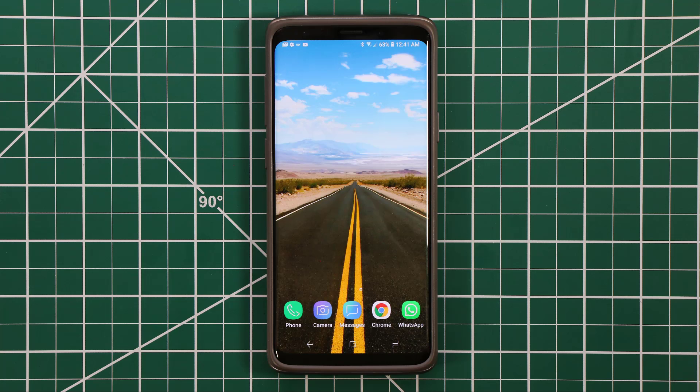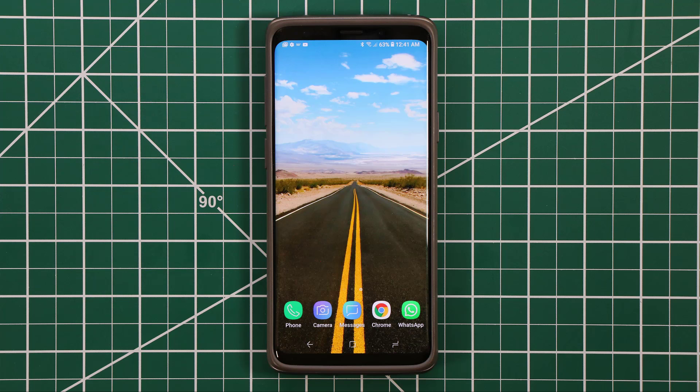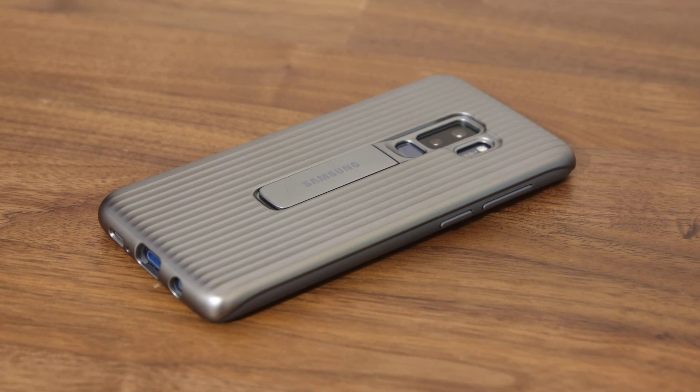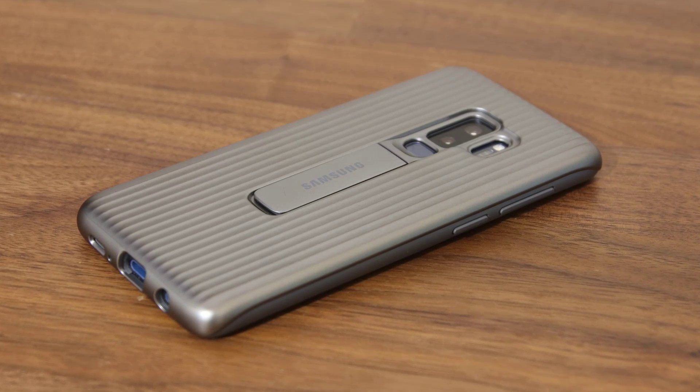Hey there, Saki here from Saki Tech. In today's video I want to share tip number six from the essential tip of the day series for your Samsung Galaxy S9 and the S9 Plus, which will immediately enhance the ownership of your S9 and S9 Plus. There will be more tip of the day videos coming out periodically, so stay subscribed. Before we dive in, if you're wondering what case I'm using for my Galaxy S9 Plus, see the link in the description box down below to check it out — it's fantastic.